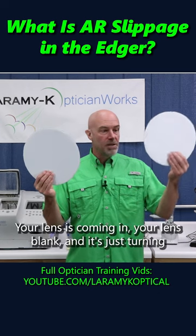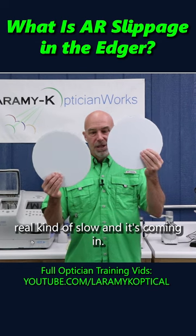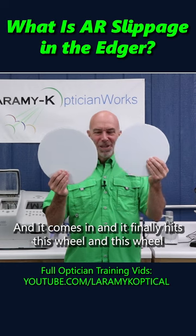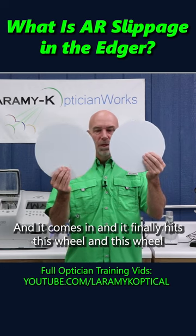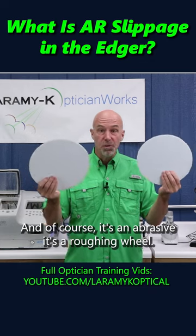Your lens is coming in — your lens blank — and it's just turning real kind of slow. It's agonizing, isn't it? And it comes in and it finally hits this wheel. And this wheel is spinning away, and of course it's an abrasive, it's a roughing wheel.